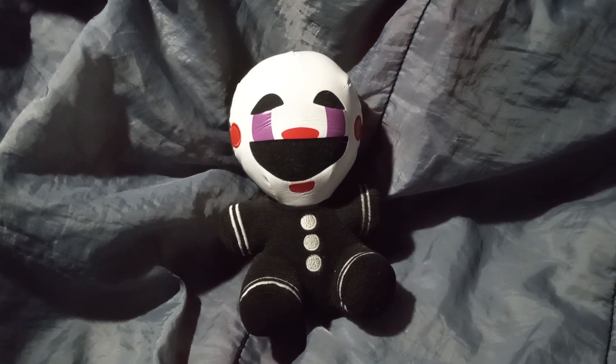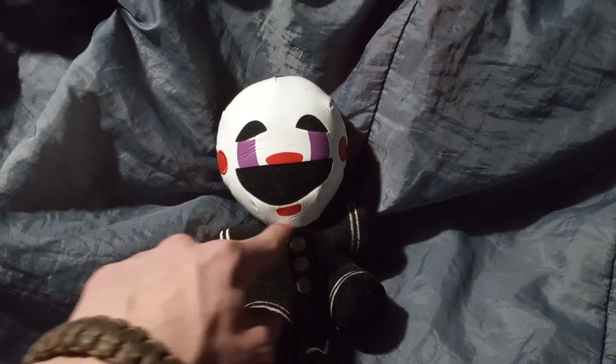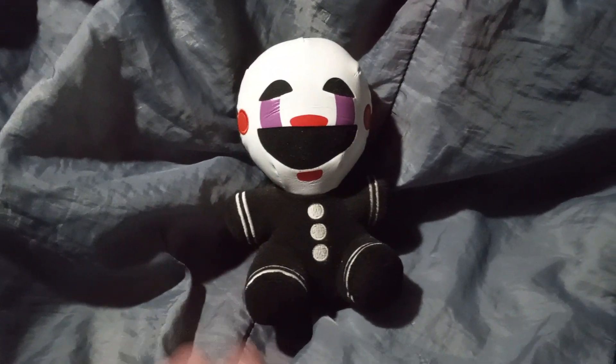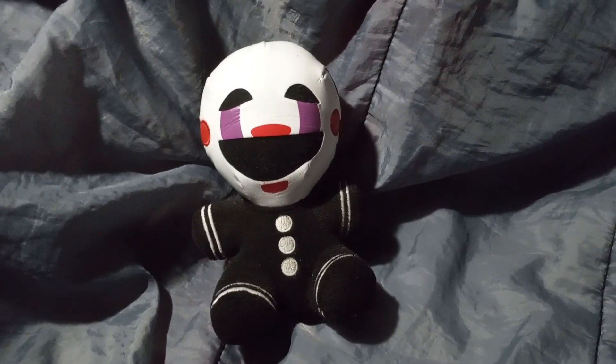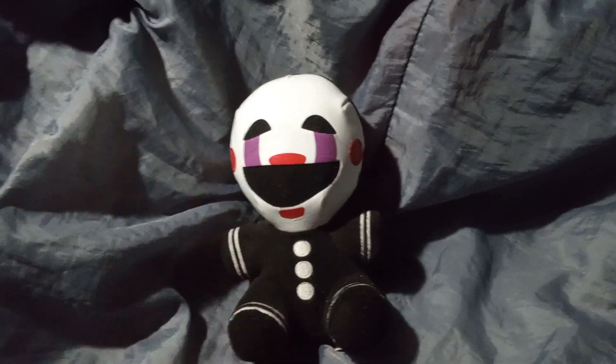Overall, I give this plushie a five out of ten, mainly because part of it looks good. Durability is not going to last, unfortunately. Still a great looking plushie. It's just, unfortunately, it's only going to be with us for another probably 20 to 30 years, and then it will be very hard to find these guys in pristine condition, if not already in damaged condition.